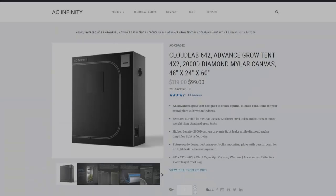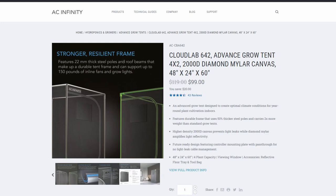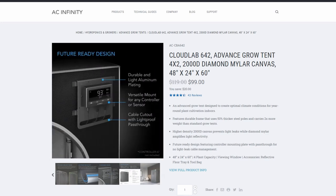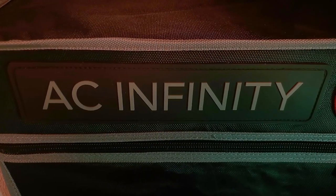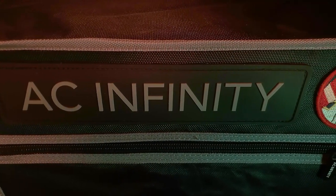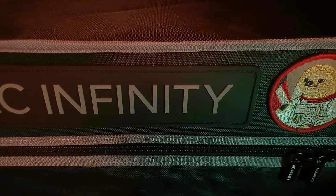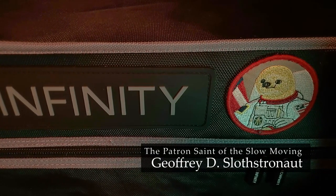For this project, I went with the AC Infinity CloudLab hydroponic tent. They make a variety of sizes, but for the space I had available in my closet, I decided on a 2x4x5 foot tent. There are literally hundreds of different hydroponic tents, but I chose this one because it was well-reviewed, affordable, and offered several sleek modular upgrades that I was interested in. I'll discuss these in a moment.